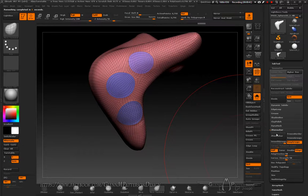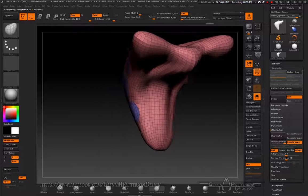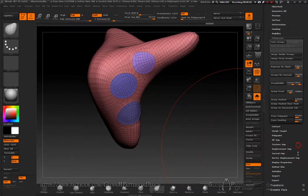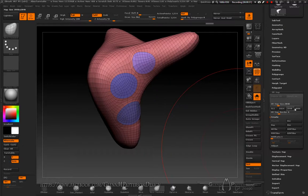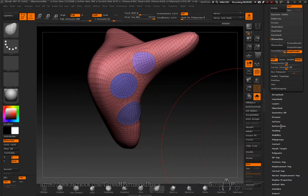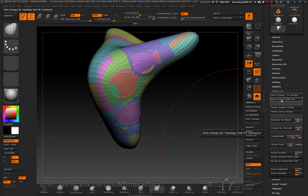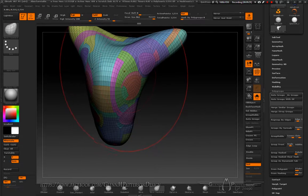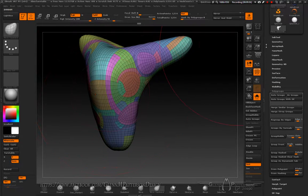Turn DynaMesh off and go to ZRemesher — set to zero measure, turn on Keep Groups with symmetry on to make a symmetrical model. We're in the eight thousands for poly count, which we could do with half of. Now let's give it a UV map — raise it to 4096, use GUV. Then do Auto Group by UV. Hit Merge Stray to remove small one-off poly groups and combine them with neighboring groups.